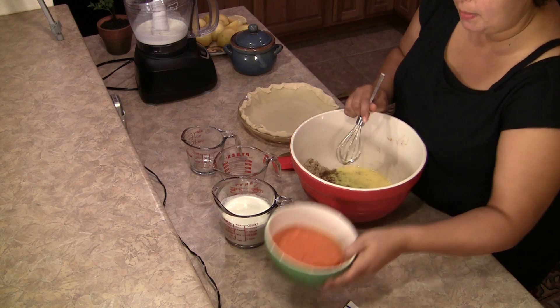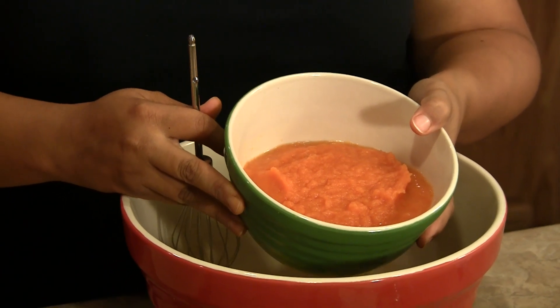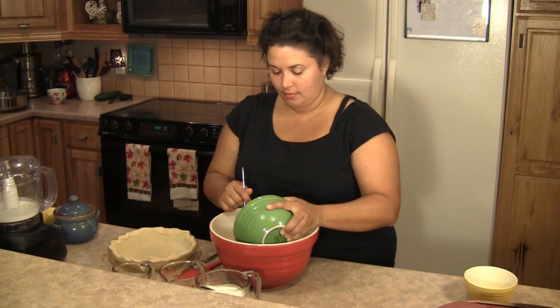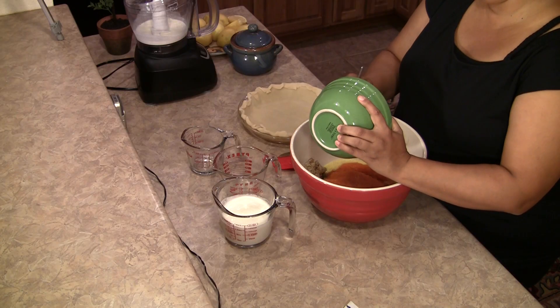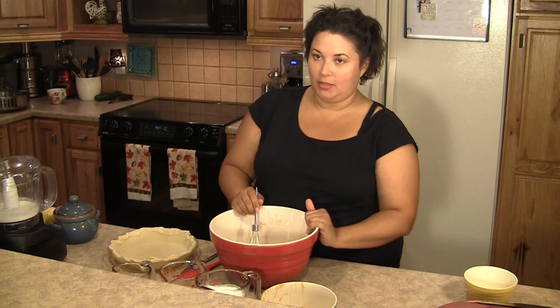And we're going to stir in the pumpkin. This is two cups of fresh pumpkin, and you can use a can. Most folks will say get a sugar pumpkin, one of the pie pumpkins. This pumpkin that we have is pretty awesome looking.